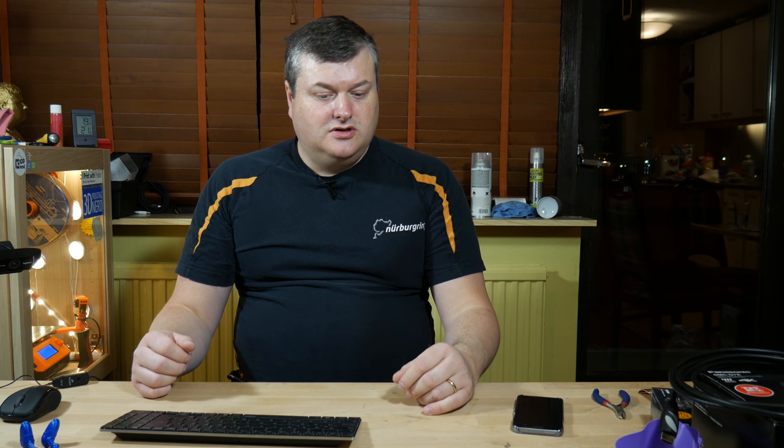Hello, my name is Martin and this is 3D Printing Iceland. Today I'm going to talk about a few things I've gotten in the mail recently and set up here in the small studio I have. Let's have a look at the intro and have a look at what I've got.